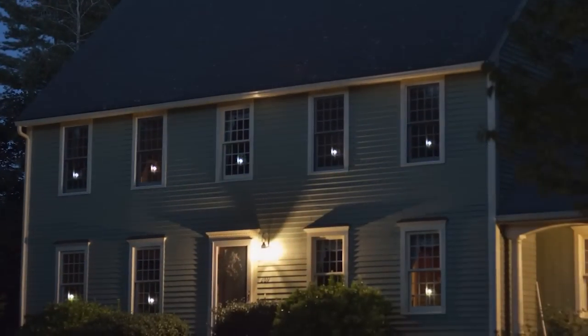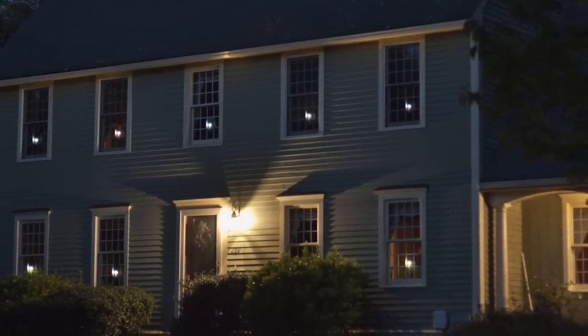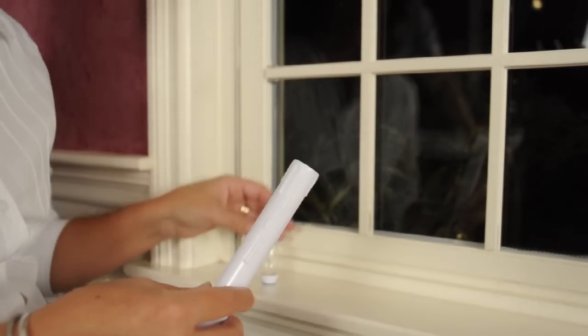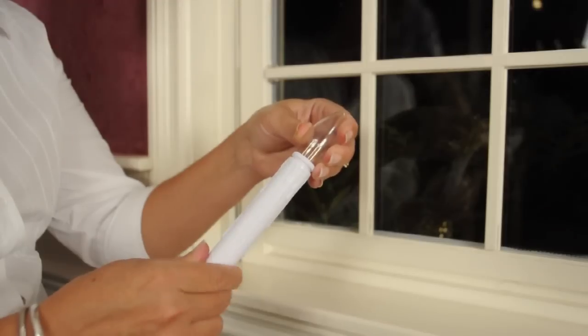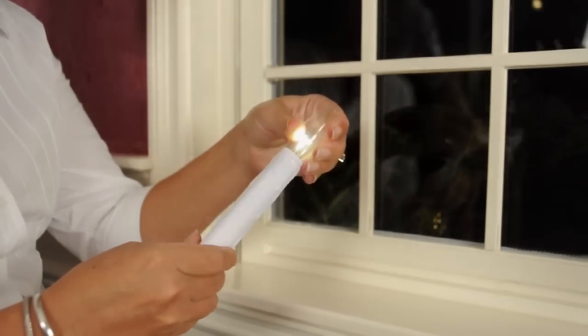This season, light up your holidays with the battery operated LED window candle from Celestial Lights. Operation is simple. Slide four AA batteries into the candle tube. Carefully screw the candle bulb back into the tube until the bulb is illuminated.